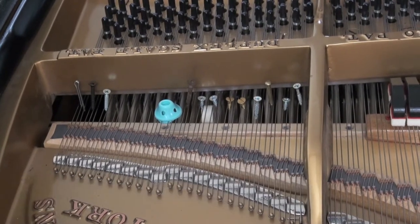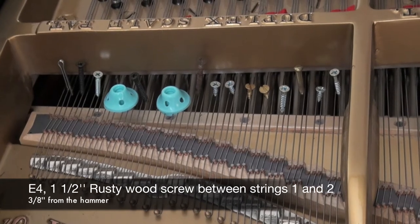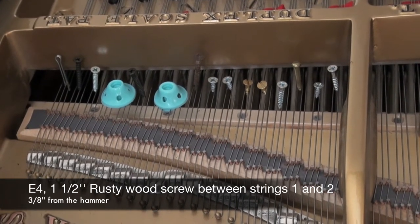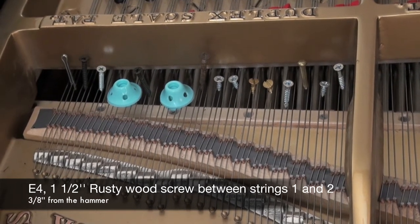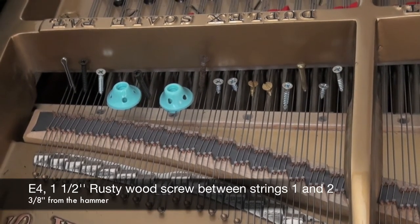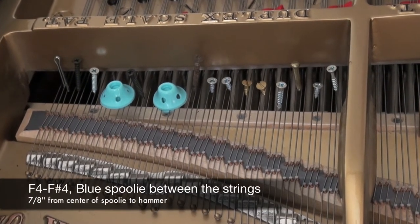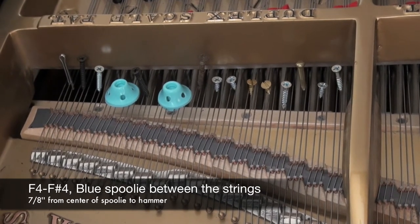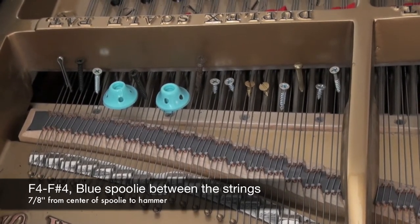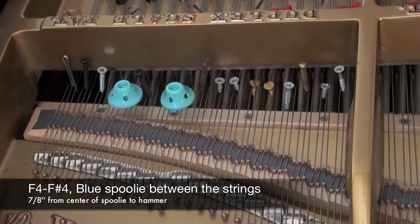C sharp 4: 1 and 1 half inch rusty wood screw — it must be rusty — 3 eighths of an inch away from the hammer strike between strings 1 and 2. Between F4 and F sharp 4: a blue spoolie, 7 eighths of an inch to the center of the spoolie away from the hammer strike, between F4 and F sharp 4.